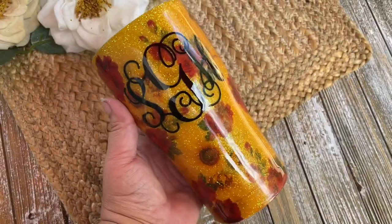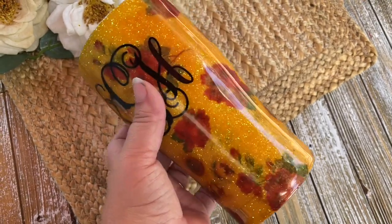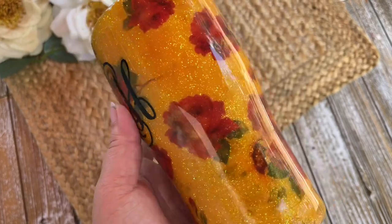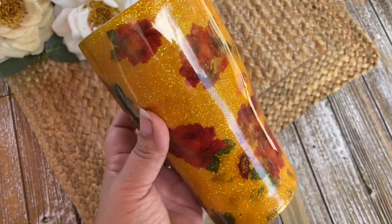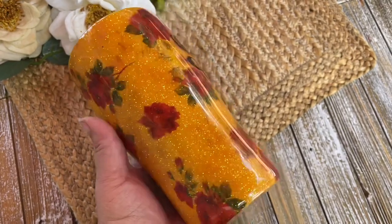Whether you take this design and duplicate it as is or let it inspire you to create something completely your own, I hope you had a lot of fun watching this tutorial today. If you're new to my channel, don't forget to hit that subscribe button, and I will see you guys next time.